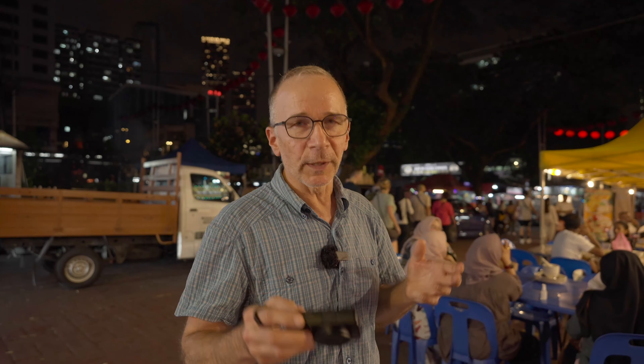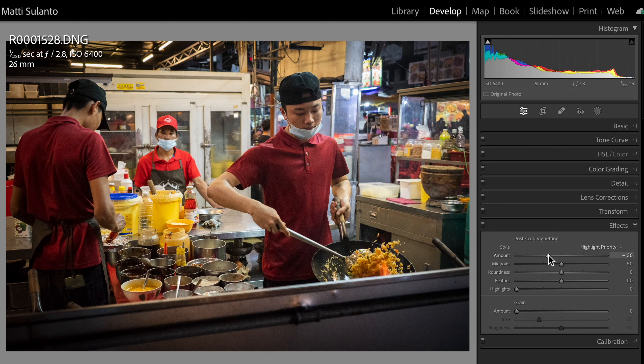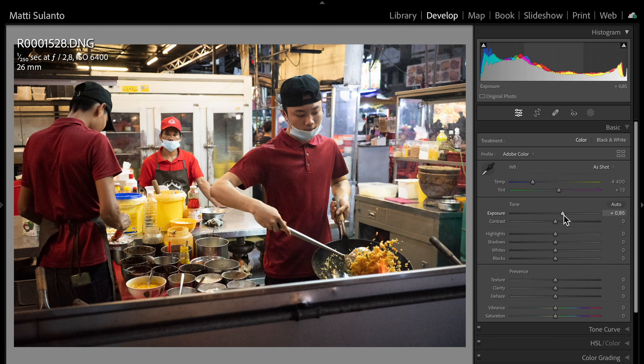Let's check out one more picture and process it with Photo AI. In this particular picture you can clearly see how the fast shutter speed can work and freeze all action — all the rice flying in the wok is completely frozen, no motion blur whatsoever. It's a nice little action shot in that street kitchen. Camera ISO is 6400 again and I pushed the exposure by about two thirds of a stop. I added some contrast, pulled back highlights, pushed shadows a little bit, and added some vignetting.